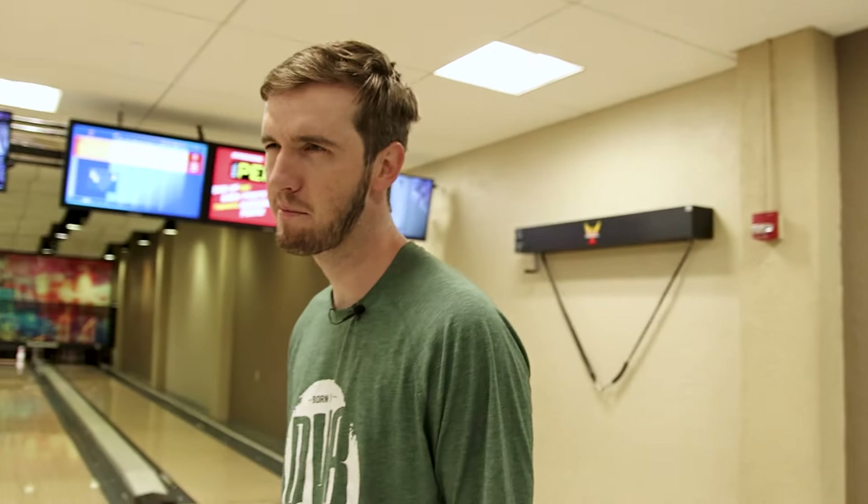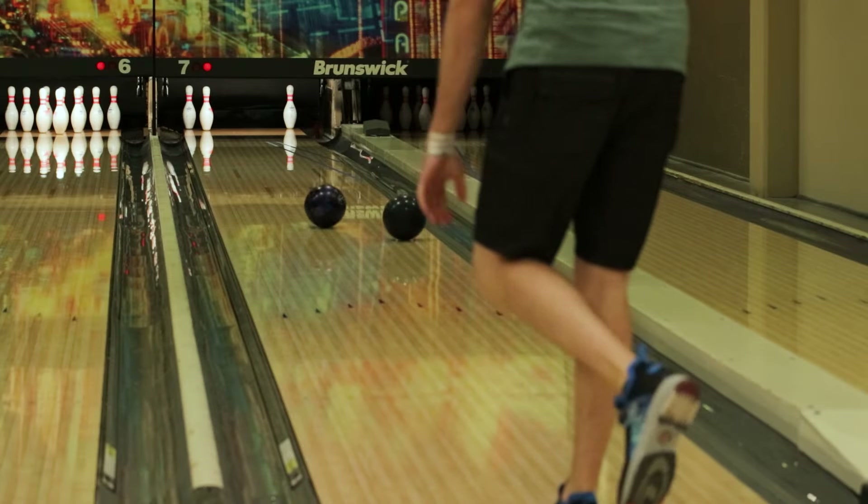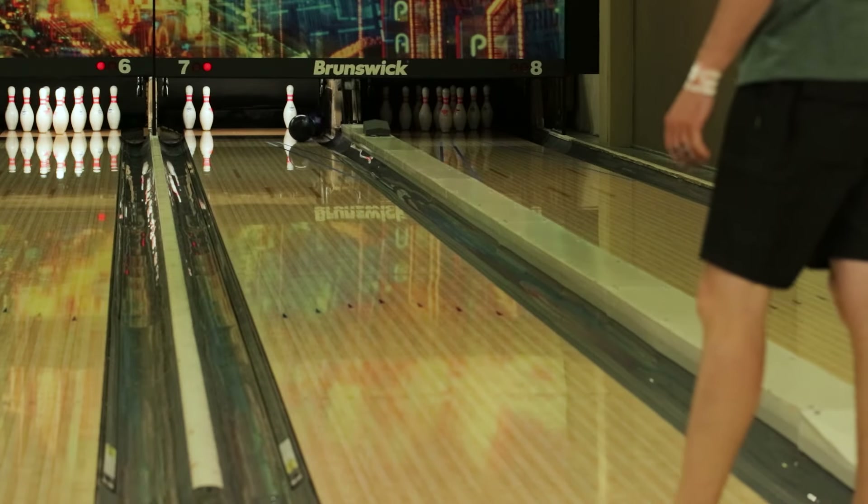What's up guys? Welcome back to the house today. It's me, Paki, and we're recreating some of the PBA's toughest trick shots and most memorable, starting with this one — where you make the 10-pin, just a solid 10-pin make.